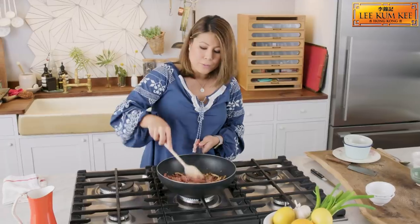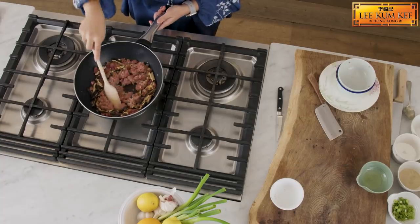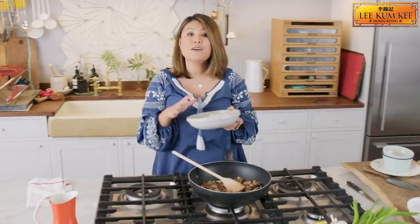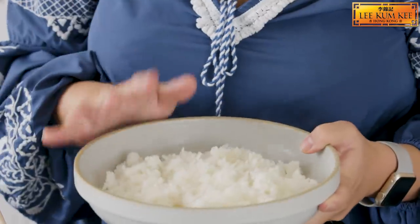Next we're going to add some minced pork. We want to break it up a little bit so that it's not in big clumps. Once the pork is almost cooked — no rice dish is complete without rice. I love using leftover rice that has been cooled down in the fridge, especially because it makes better fried rice. Add the rice in to our pork mixture.